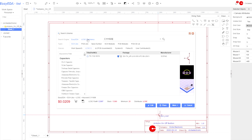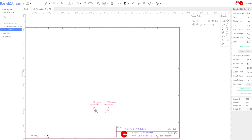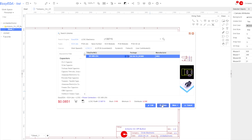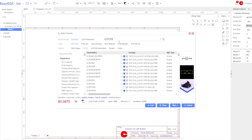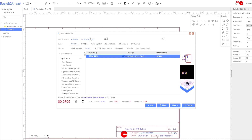We are creating the project on EasyEDA and you can see this project on the EasyEDA profile — you can copy it; link in description. We are placing the components on the schematic first. EasyEDA is free and easy to use.